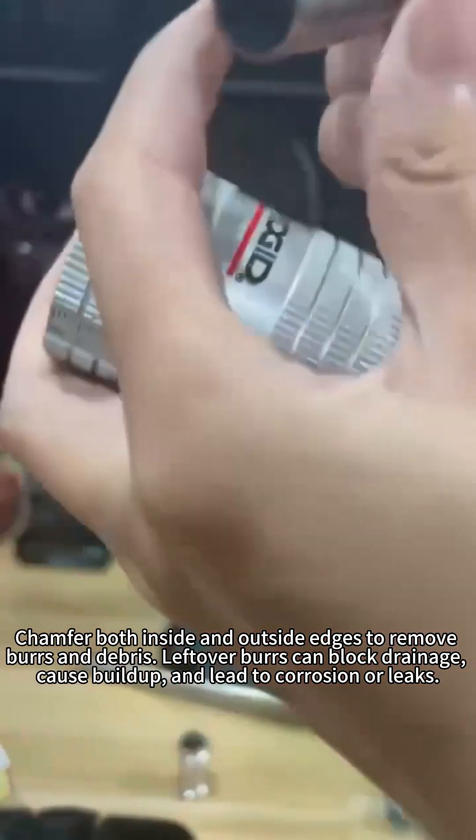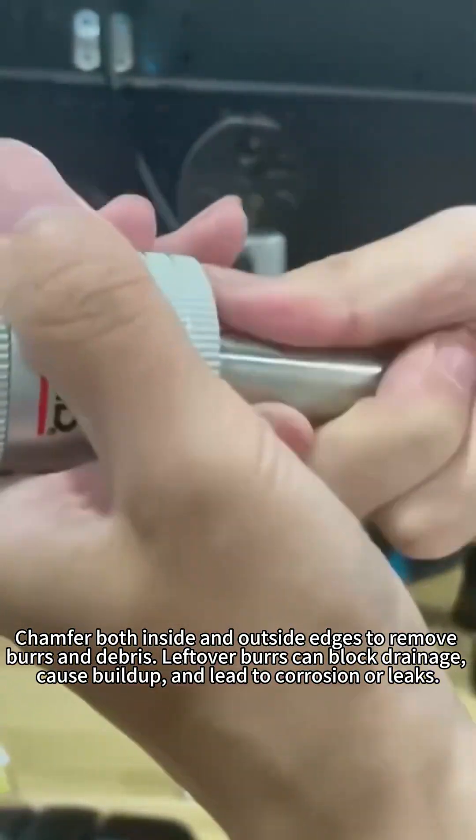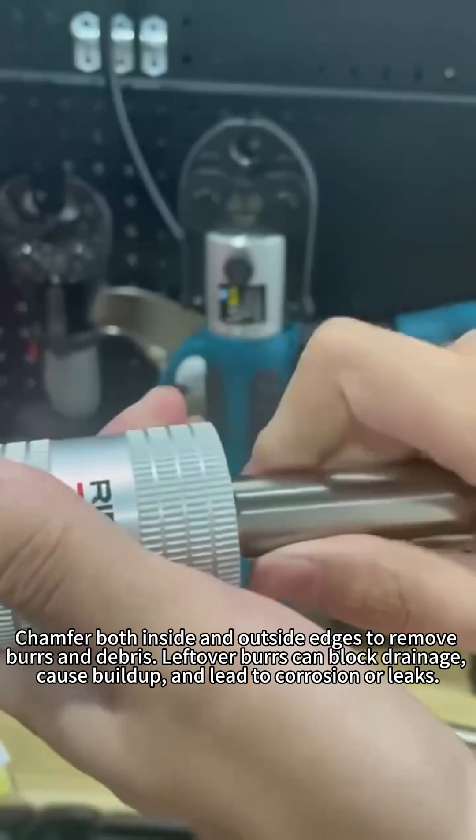Step 2: Deburring. Chamfer both inside and outside edges to remove burrs and debris. Leftover burrs can block drainage, cause buildup, and lead to corrosion or leaks.